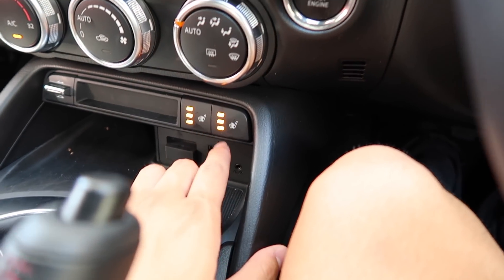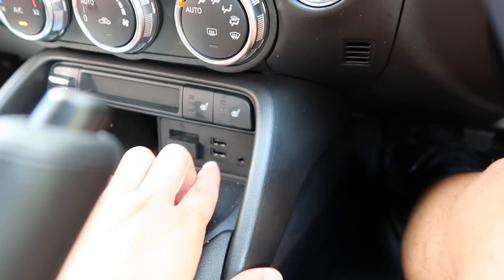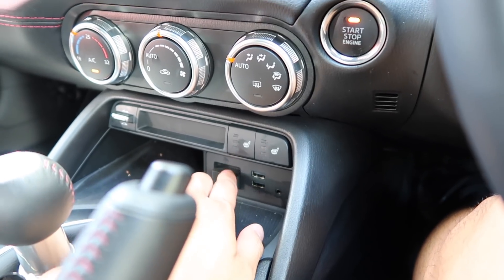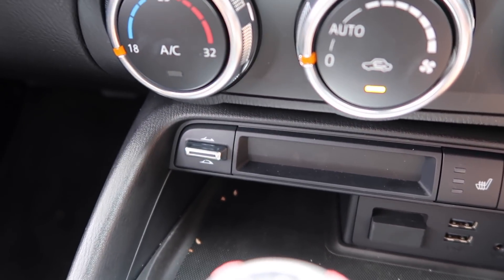There are three-stage heated seats for the driver and front passenger — though on our 35-degree day, we really don't need those. There are also two USB ports, an auxiliary jack, and an SD card slot used for navigation. Next to that is a toggle for raising and lowering the roof.